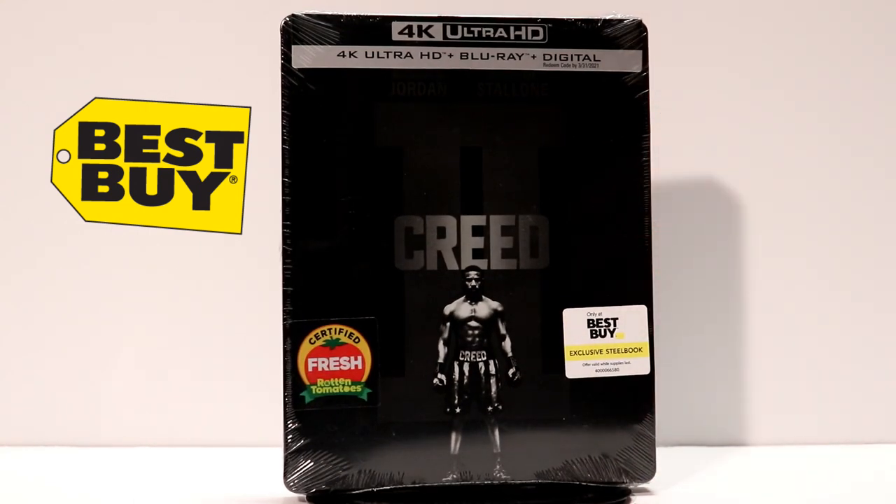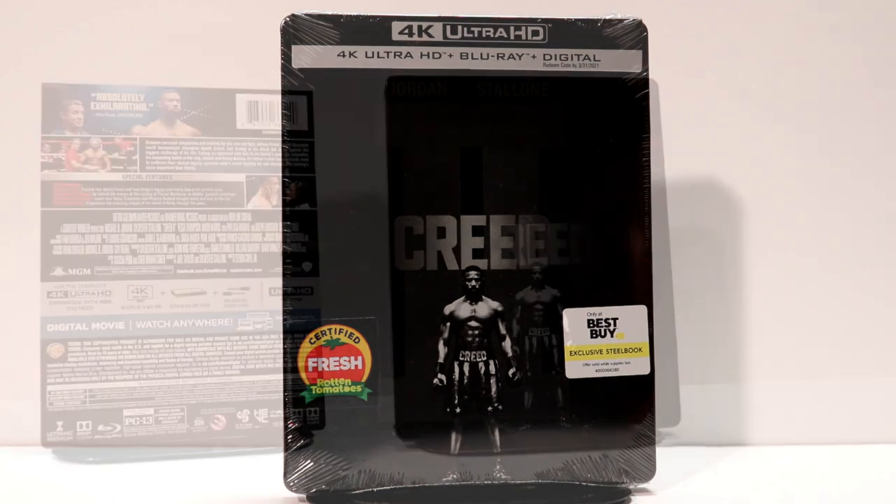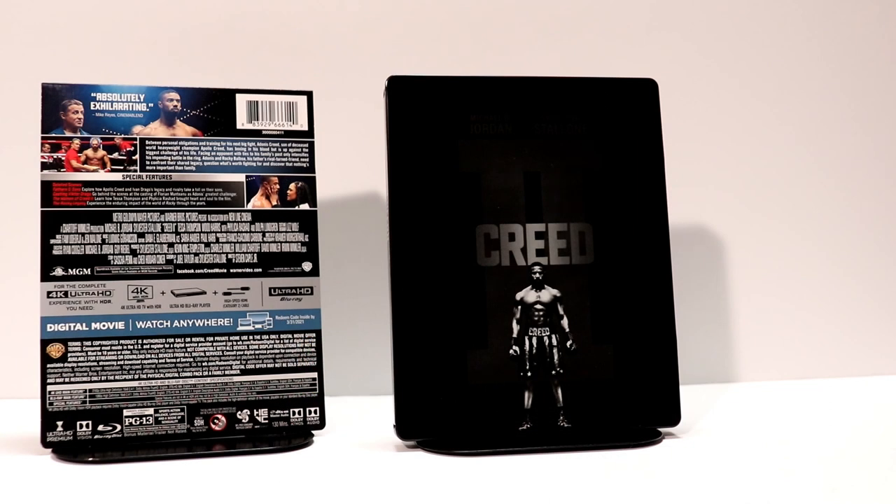I'll go ahead and remove the wrap from it and we'll get a closer look at the inside and the back artwork. So here's the front of the Steelbook without the wrapping on it. It's got a nice image of Adonis Creed on the front, played by Michael B. Jordan. Did a really great job in this movie. I really enjoyed it.